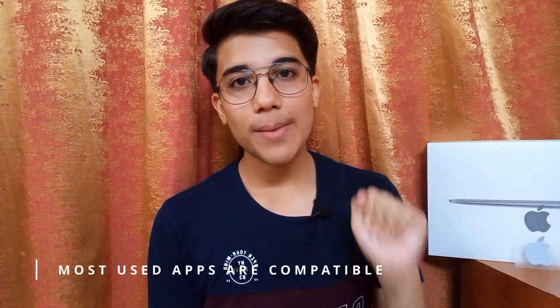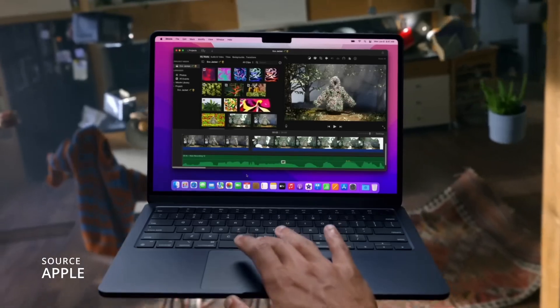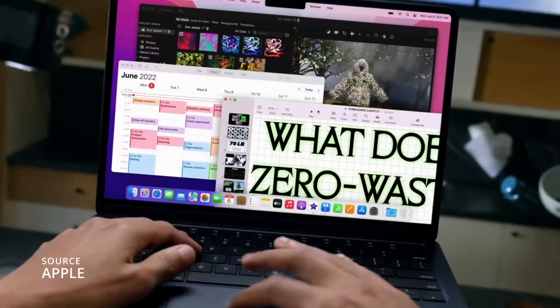It was a fairly easy task to set this thing up. Since it has been almost three years since the M1 Macs were launched, now almost all the apps are compatible with Apple Silicon, or the M1 and M2 chips to be precise. I have used this device for almost a week now.